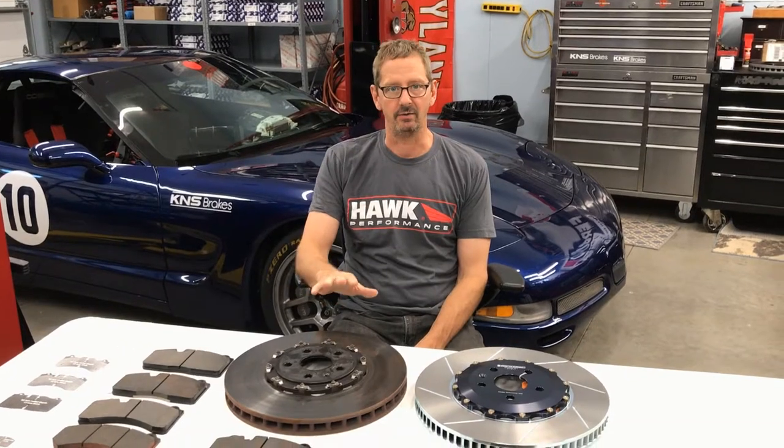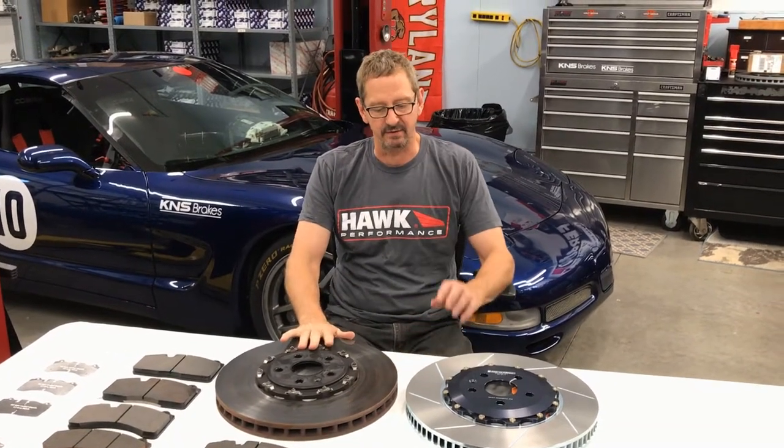Hi, Ken at KNS Brakes. Today we're here to look at the 6th Gen Camaro ZL1 brake discs and brake pads to show you guys kind of what's available for that car.